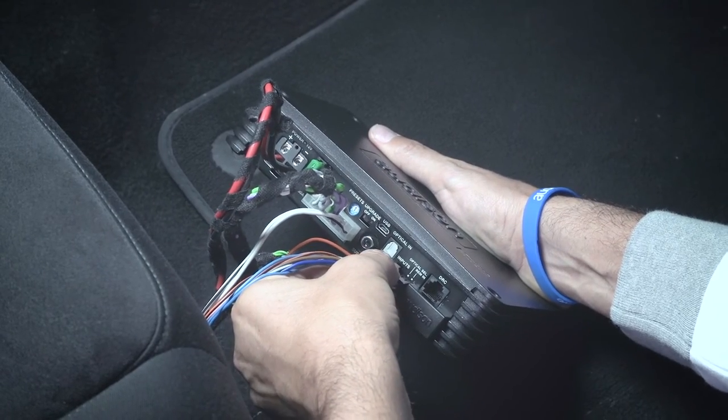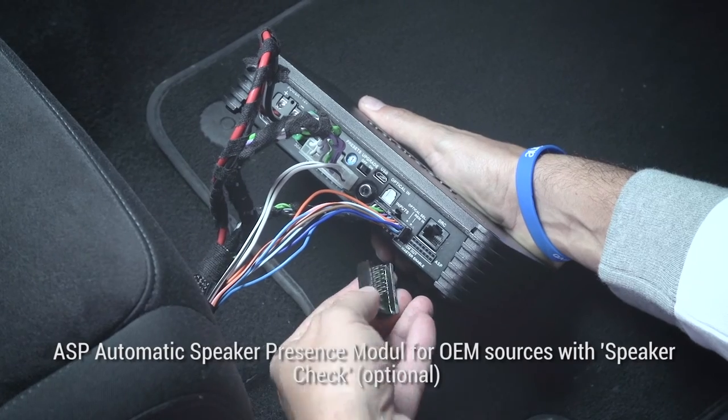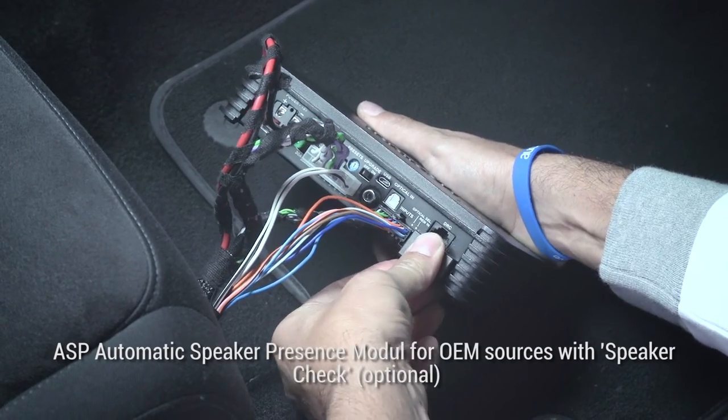The ASP Module ensures full compatibility even with OEM head units featuring the speaker check.